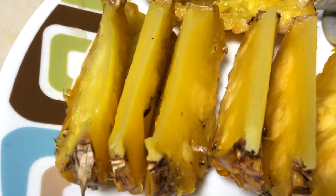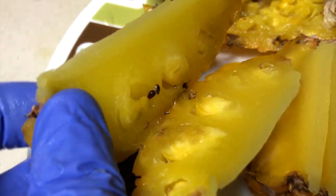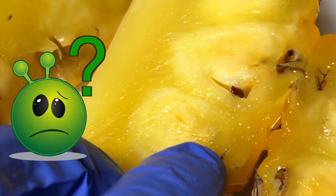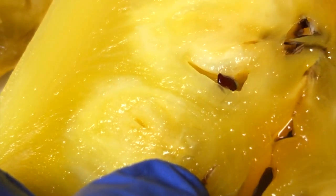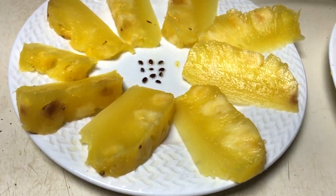One thing I found while cutting the pineapple: there were seeds inside, which surprised me. I'm curious whether I can grow pineapple plants from those seeds, so in upcoming videos I will be trying to grow pineapple from seeds — just have a look at that.